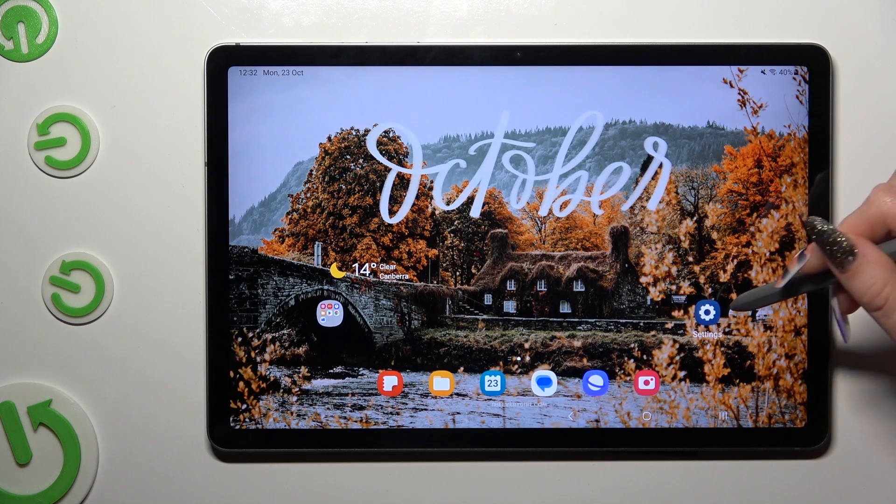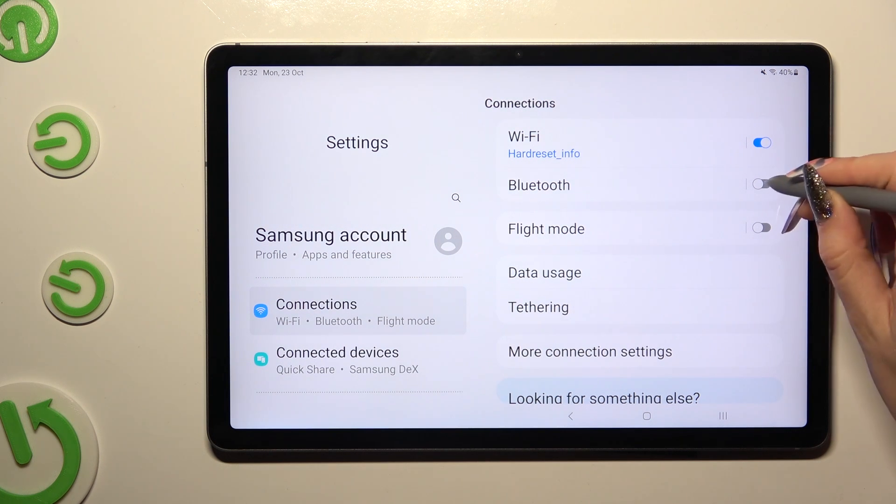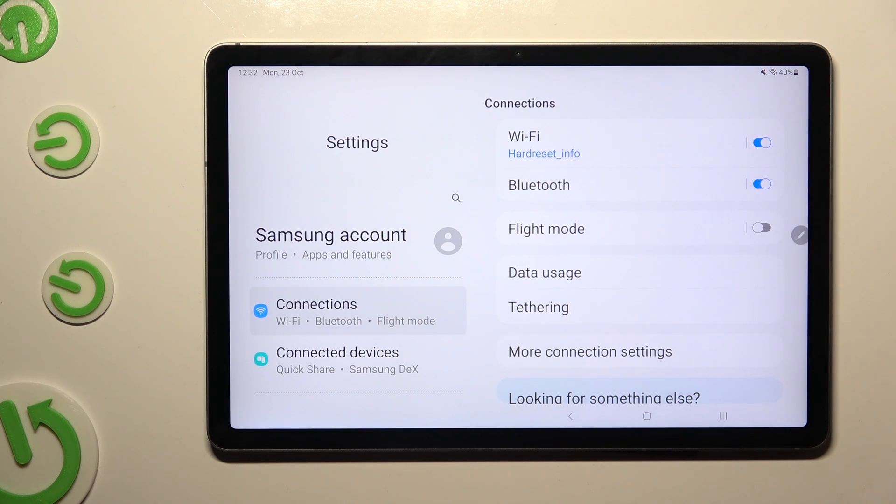Firstly, open Device Settings and click on Connections right away. Then click on the toggle next to the Bluetooth feature to turn it on, and when you're ready, tap on Bluetooth.